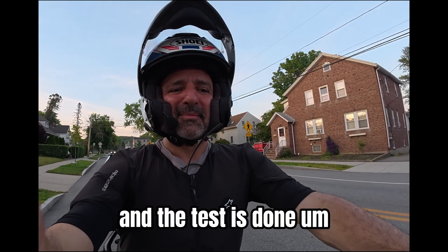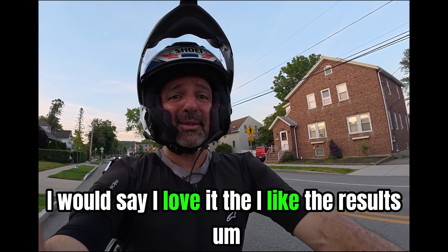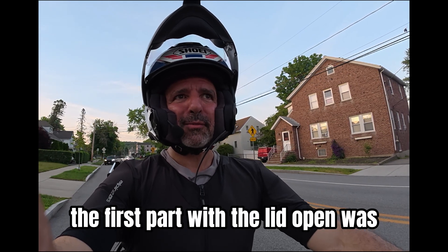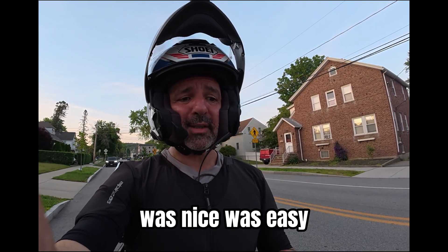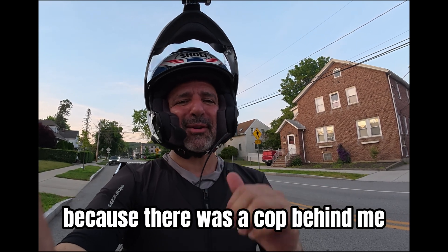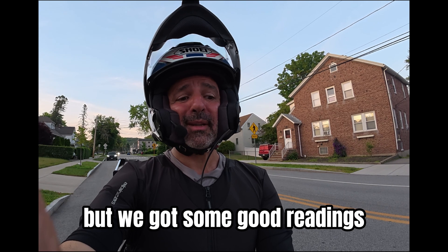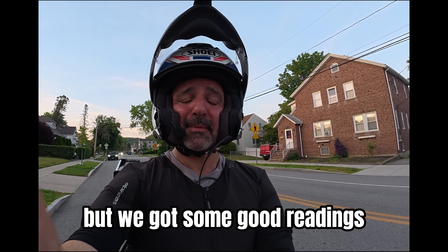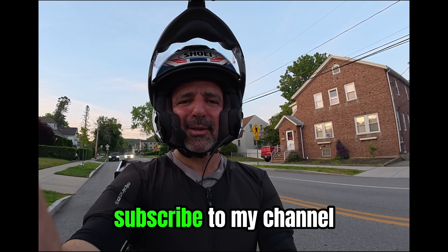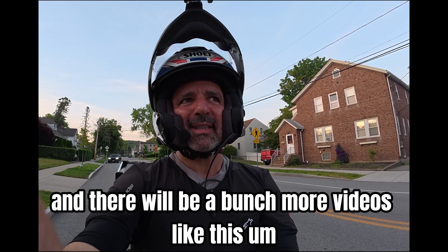And the test is done. I would say I love it — I like the results, I hope you do too. The first part with the lid open was nice and easy. The second one was a little bit challenging because there was a cop behind me and I had to cut it short, but we got some good readings. If you like this video, give me a thumbs up and subscribe to my channel — there will be a bunch more videos like this.